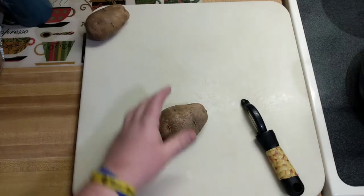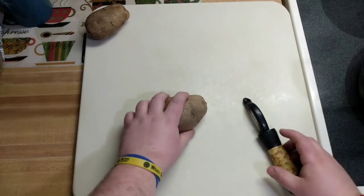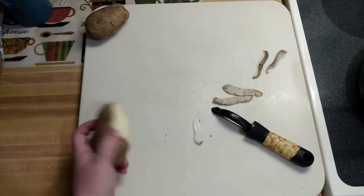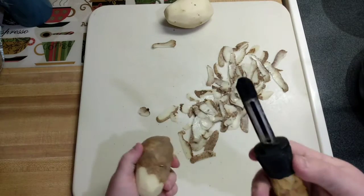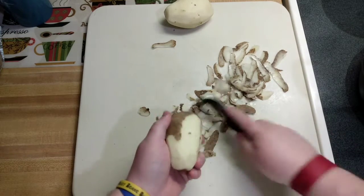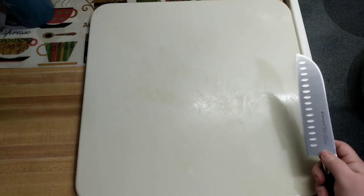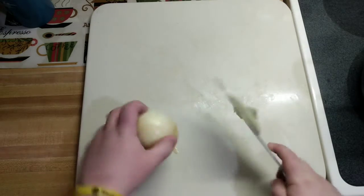First thing we're going to do is peel these potatoes. I'm not going to go into too much detail about that — I'm sure all of you know how to peel a potato. This is actually my peeler from culinary school, still going strong. Isn't that just crazy? We've got all those peeled — about seven to eight decent little medium-sized potatoes.